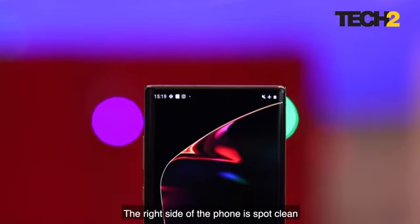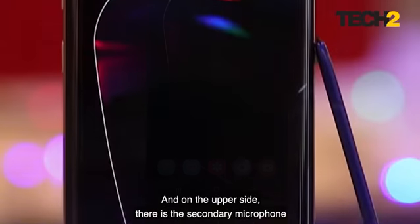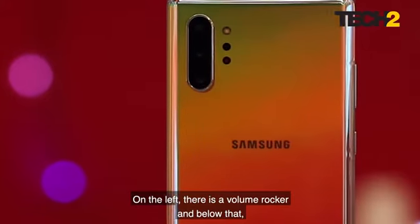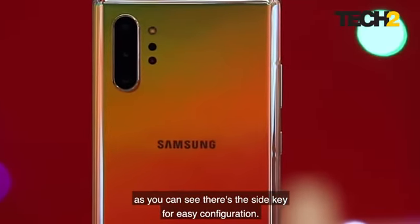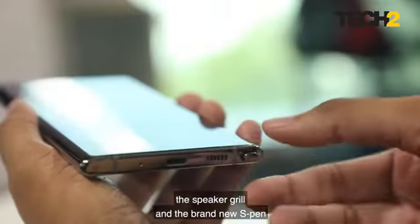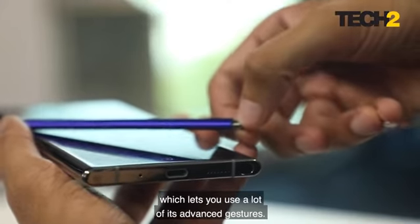The right side of the phone is spot clean with nothing but a shiny trim, and on the upper side there is the secondary microphone with a few sensors and a hybrid SIM tray. On the left there is the volume rocker, and below that there's a side key for easy configuration. On the downside there is the microphone, the speaker grille, and the brand new S Pen which lets you use a lot of its advanced gestures.